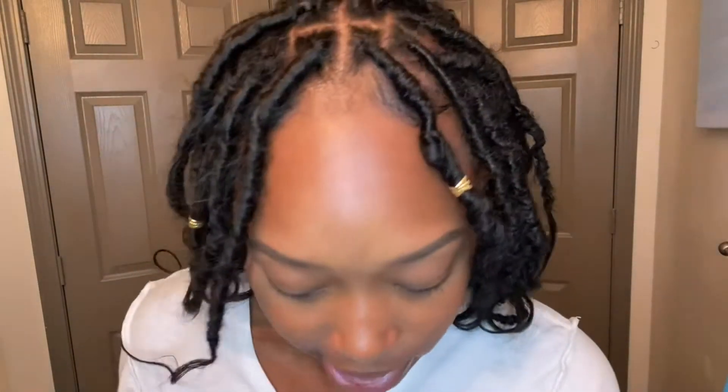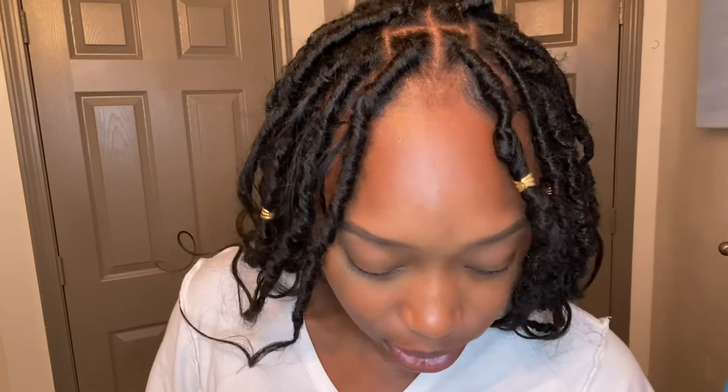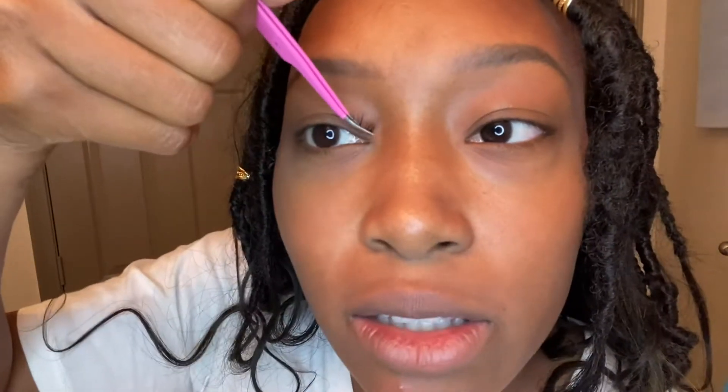I don't want to use too much of this because it actually bonds the lashes — it feels kind of hard when it dries — and you don't want your lashes to feel super hard, but it does make them stay on a lot longer. I'm going to be putting the medium clusters in the inner and outer corners, so two on both sides. For the inner and outer corners I'm going to be using the waterproof adhesive.